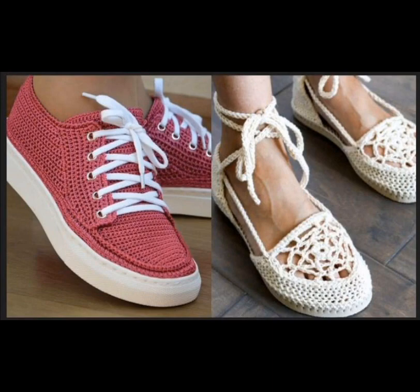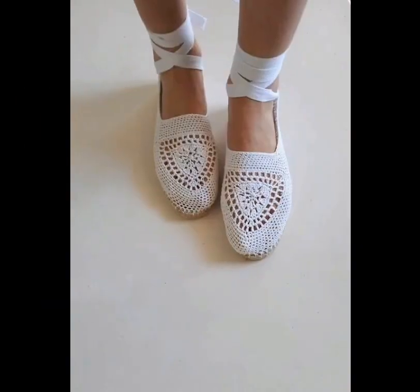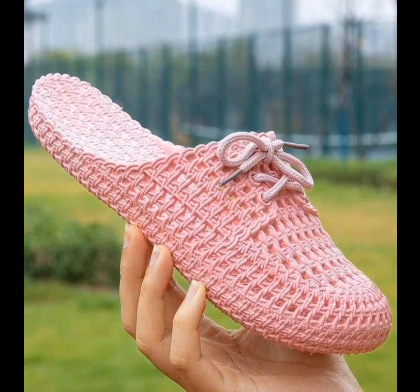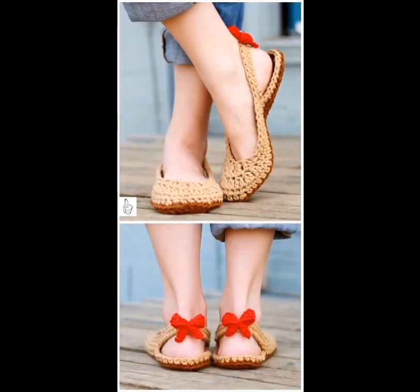These are really cool — I really like the sneaker there. Also, these lace-up sandals are cute. Here's another lace-up shoe with a ribbon, and here's another lace-up shoe with some beads at the end of the ties. Here's a nice slide — they're pretty cool.